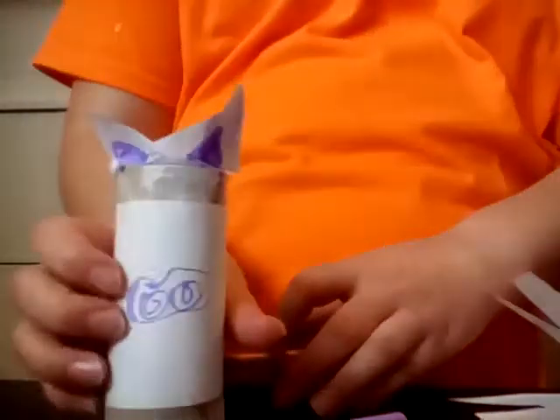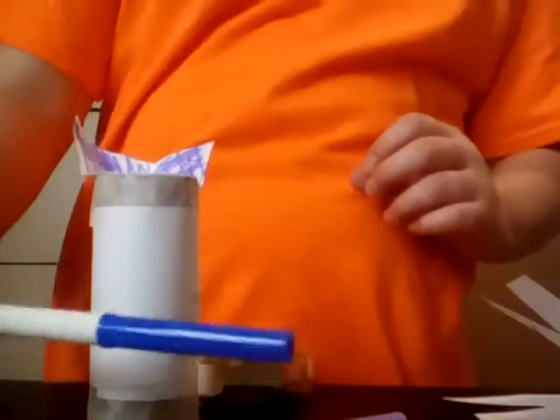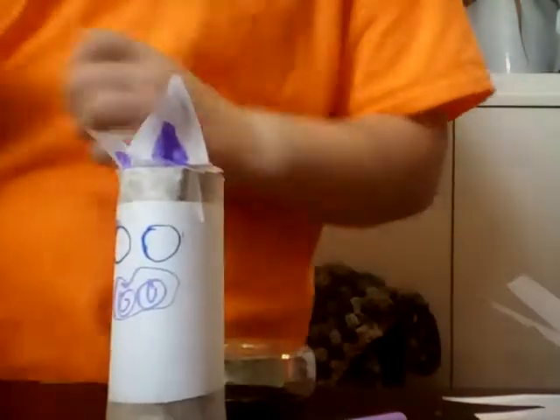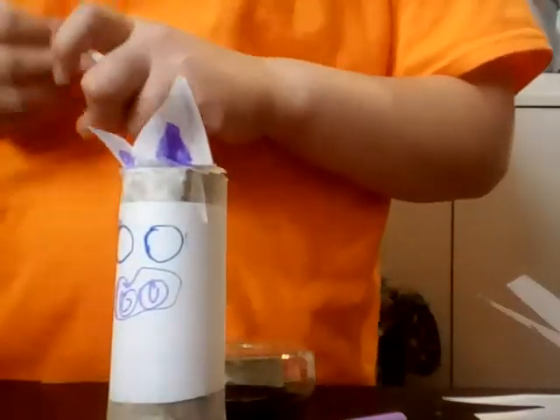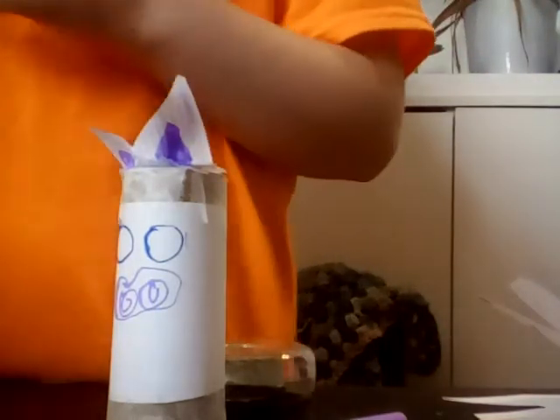Then it should look like this. Then you take another color — I'm just going to use blue. Draw one round circle and another round circle, it should look like this. Then if you want you can take another color, and then you draw another circle and color in those two circles, and then it should look like this.